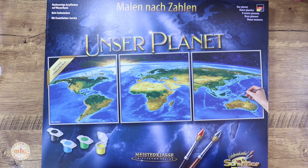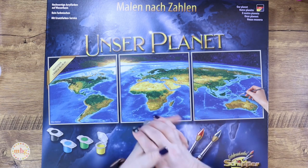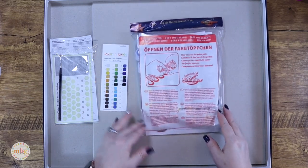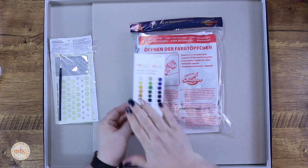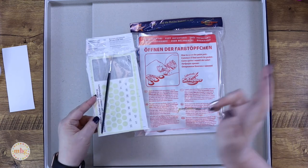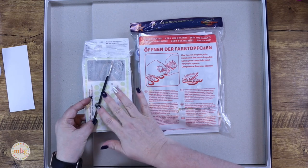We're going to open this one up and take a look, and I'm going to tell you about new things I have on the horizon for future Shipper Sundays. Now, I wanted to be prepared, so I went ahead and swatched the paints already. For those of you who haven't caught Shipper Sunday in the past, they do include a very nice paintbrush that a lot of people love.